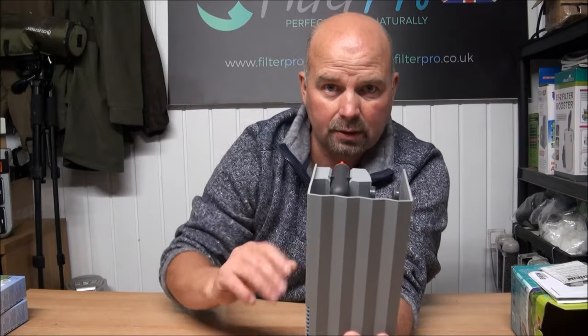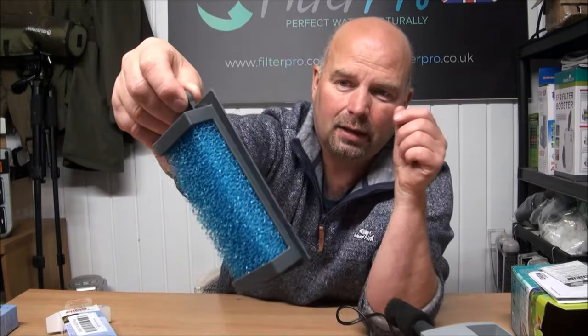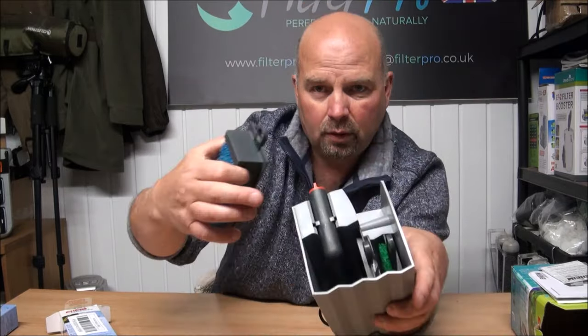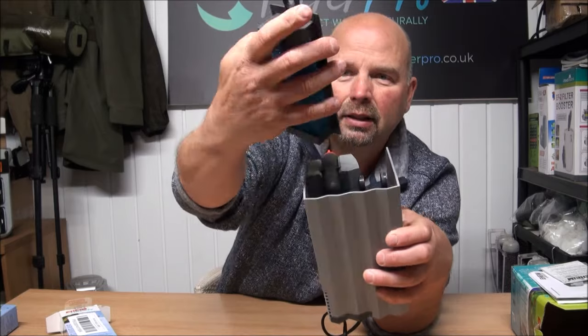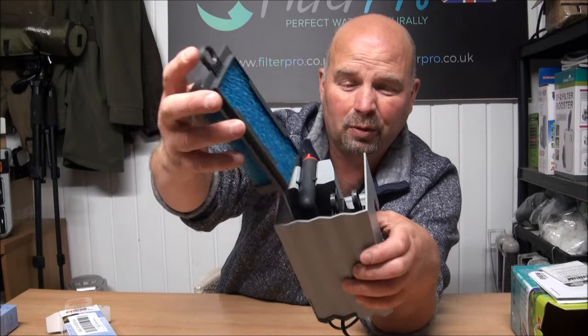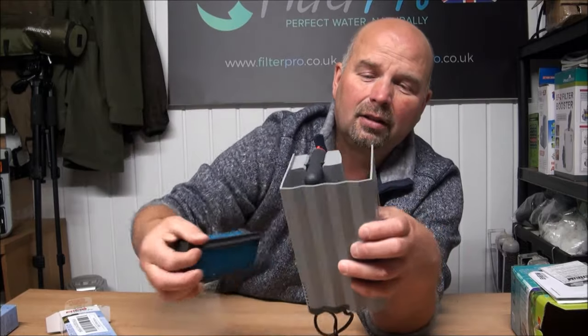However, all is not lost because they do have a second option for this sort of setup. It comes in the form of a cartridge which is a reasonably large block of coarse foam. Naturally I'm thinking okay, that will fit in the pump section somewhere and catch whatever muck gets through, and act as a bit of biological filtration before the water gets to the carbon pad.